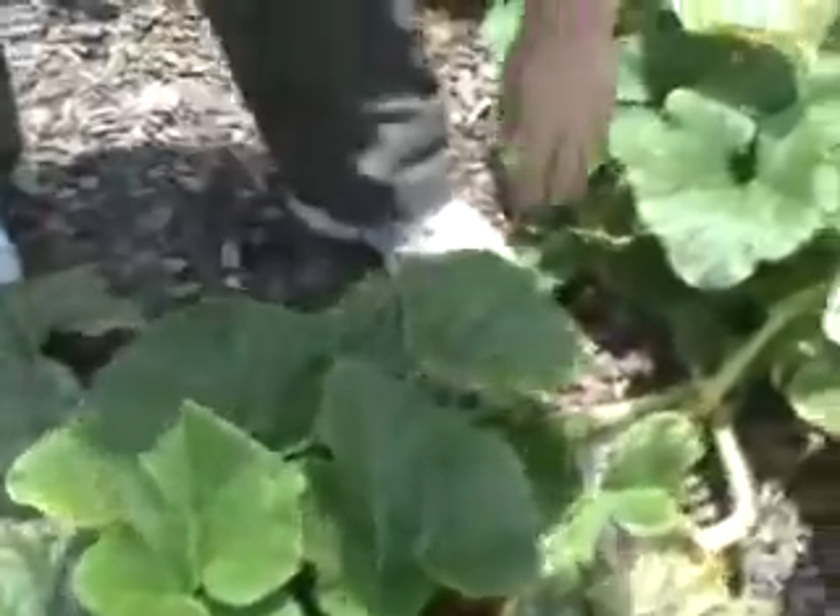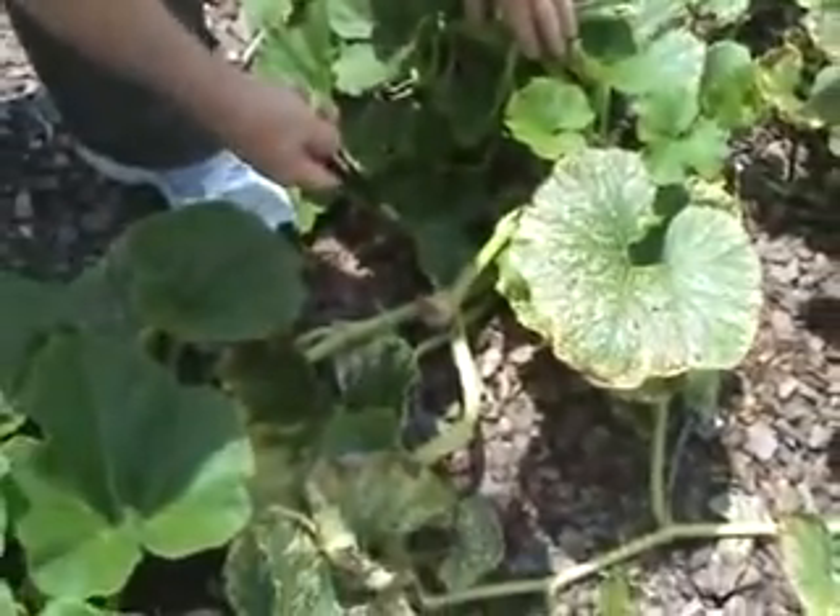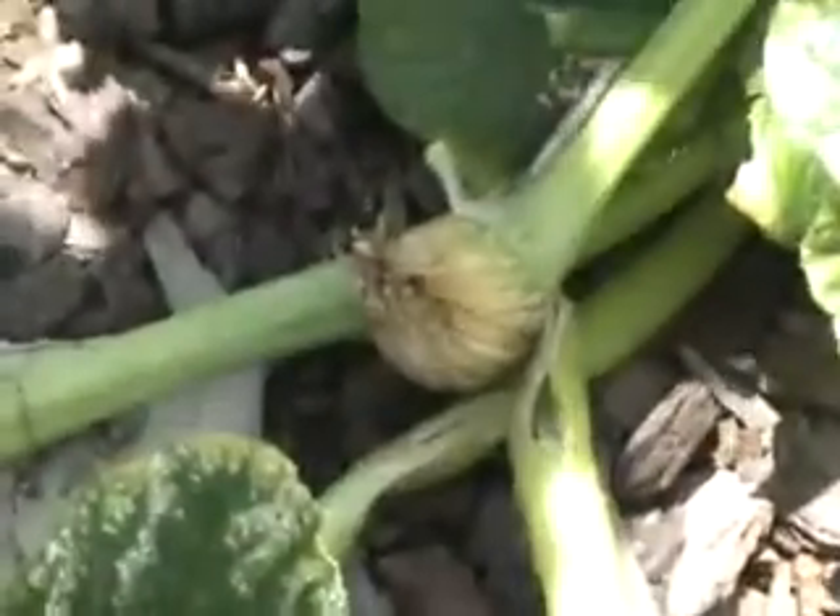Unfortunately, you can see all three of the pumpkins we did have have been stolen, but the plant is healing up nicely where the stolen pumpkin was cut. There were three stolen pumpkins.